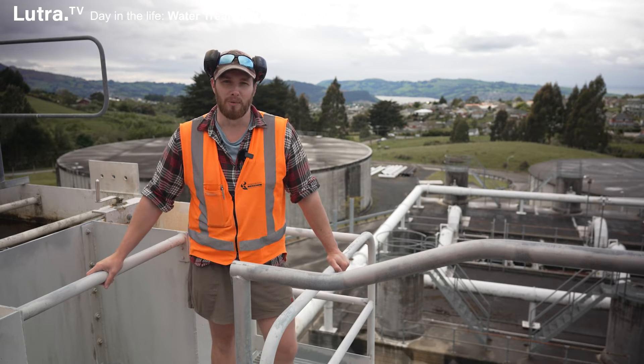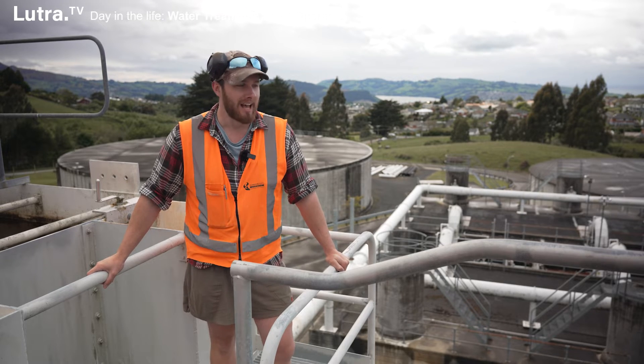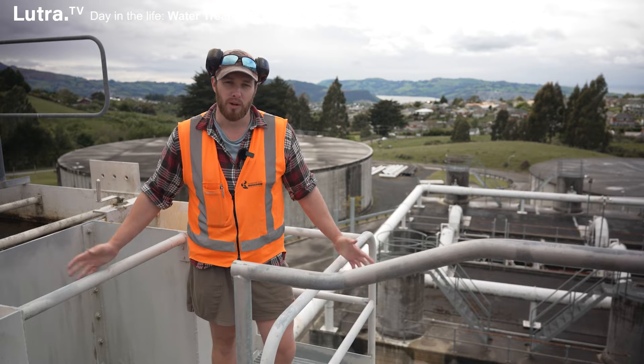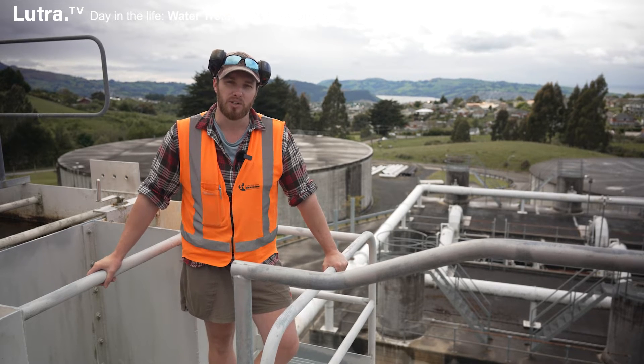I'm Rene, a water treatment operator here at the Mount Graham water treatment plant based in Dunedin. I've been working as an operator for about coming up to two years now. It's been quite an exciting change of career — it's my second professional career and a nice fresh start.